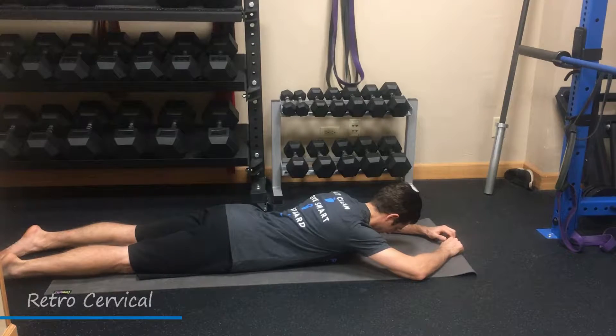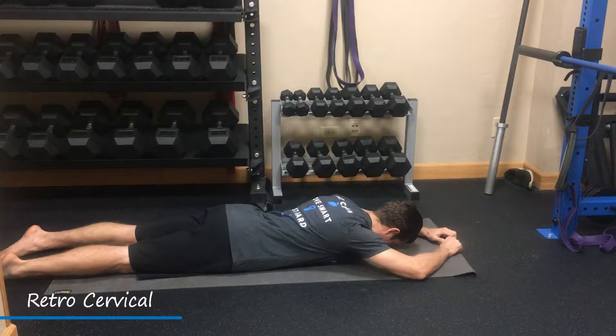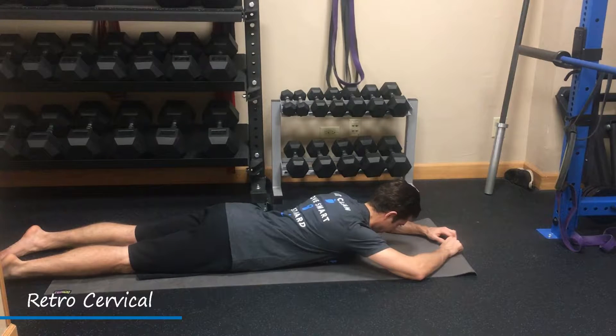This video is describing retro cervical. For our setup, early face-down, elbow creases will be in line with their ears horizontally, and wrist creases will also be in line with their ears vertically.